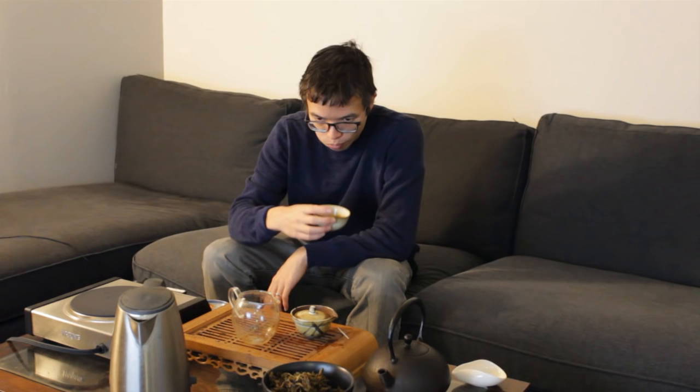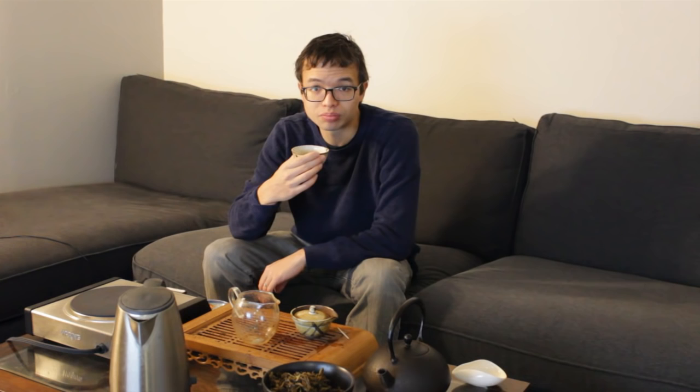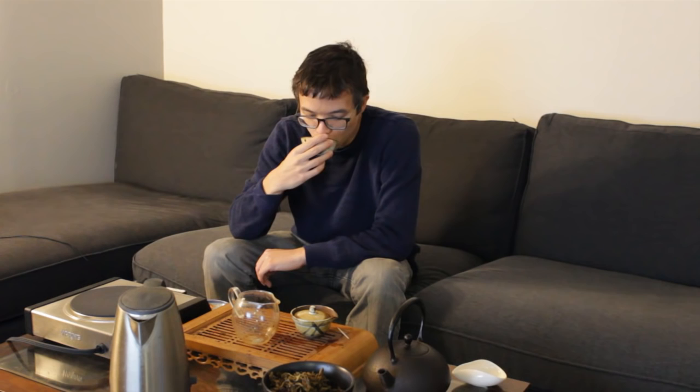Similar to the last infusion, it's got just a really nice viscous body to it. It's not an overly complex tea, but it's a tea that I think would be very casually enjoyable to a lot of people. Not terribly sweet — if you want it to be more of a sticky sweet, I'd imagine dialing down the parameters a little bit could accomplish that.